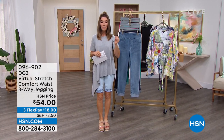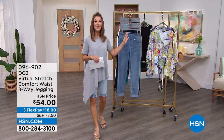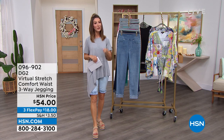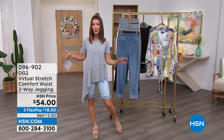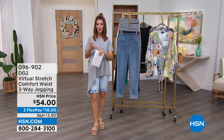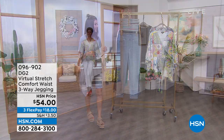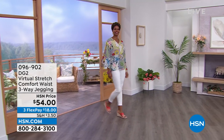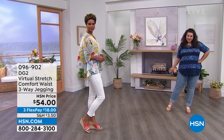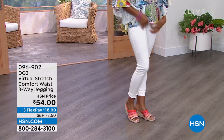If you're looking for one of the number one best-selling silhouettes from DG2, look no further. This is the jegging. You want another number one best-selling fabric? It's all there for you as well — it's called virtual stretch. In 28 years they have never designed anything better, and it's already really popular with hundreds of rave reviews. It's the comfort waist three-way jegging.